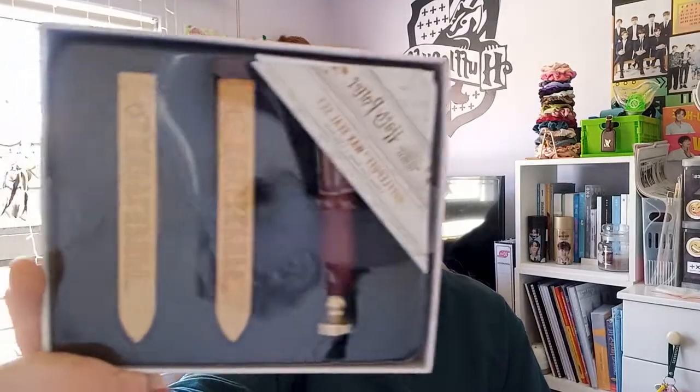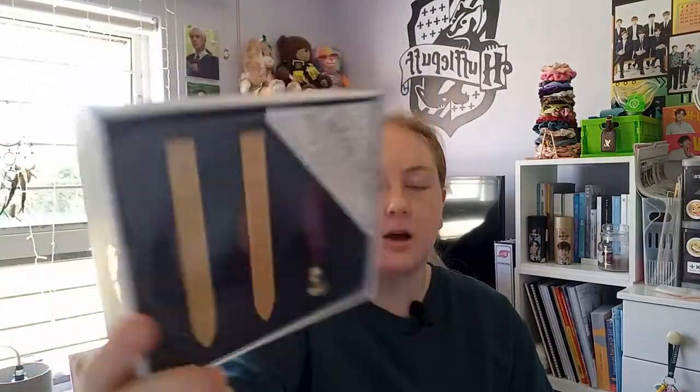The next gifts I'm going to be showing you are what I got from my mom. The first gift I got was this Harry Potter wax seal set in the Hufflepuff colors, because I'm in Hufflepuff. I can't wait to use it to write a letter and then seal it. The next gift I got was this Harry Potter flask —